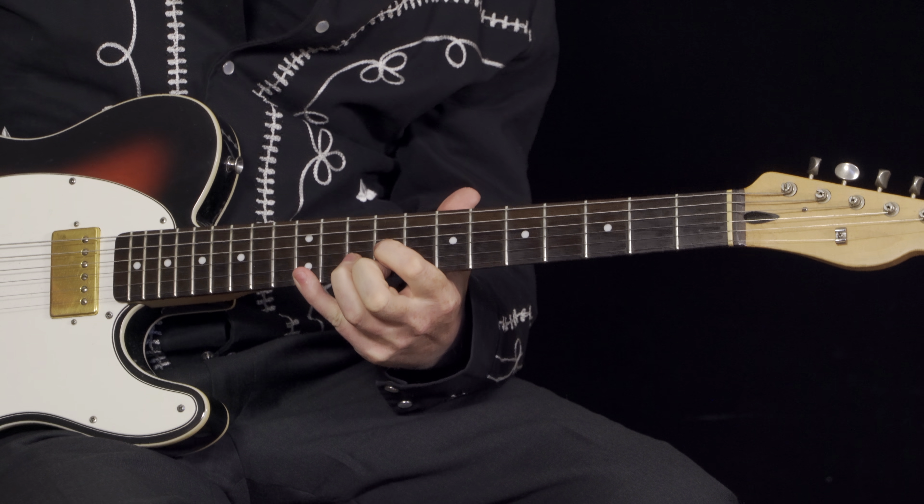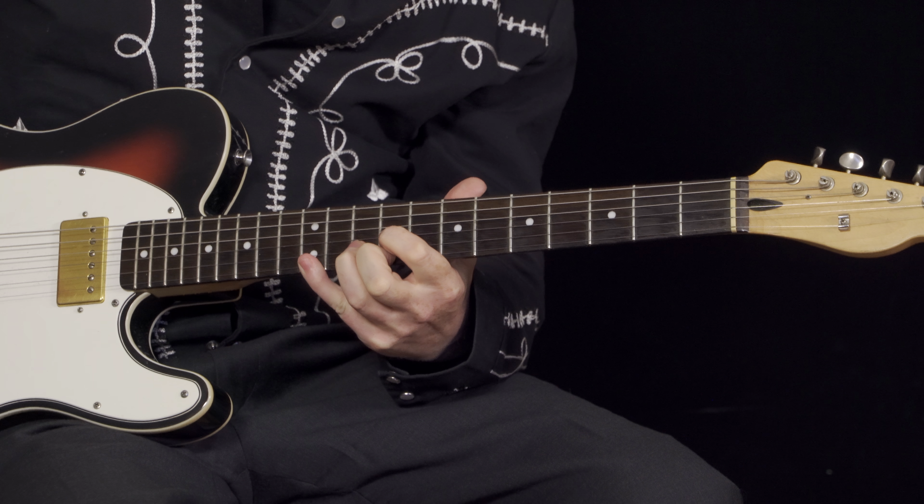The solo starts on the 3rd string at the 12th fret, and it goes 12, 13, then goes up to the B string, 12 to 15. So that's major and that's minor. But it's beautifully melodic.